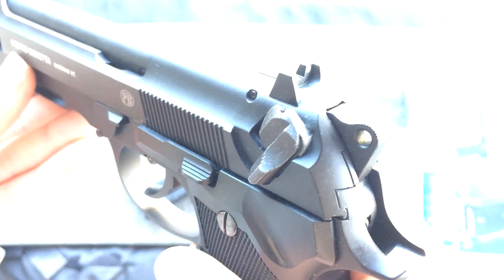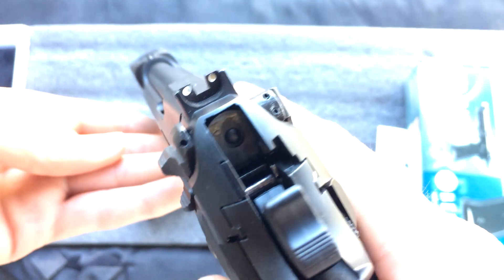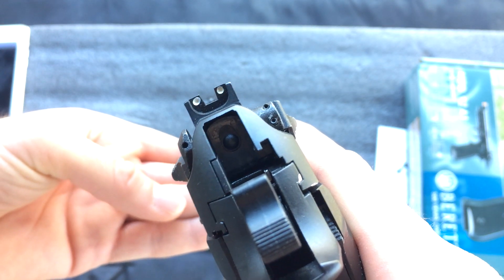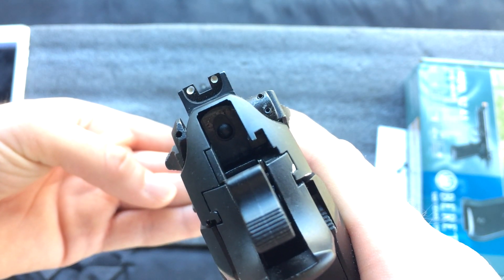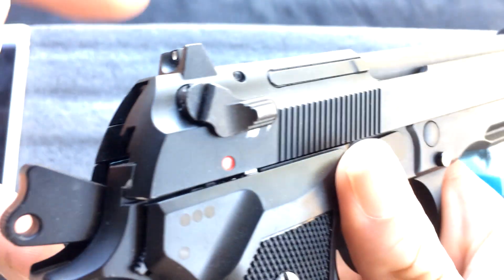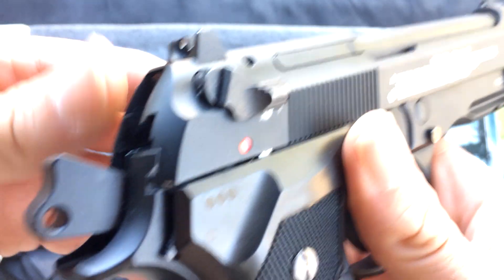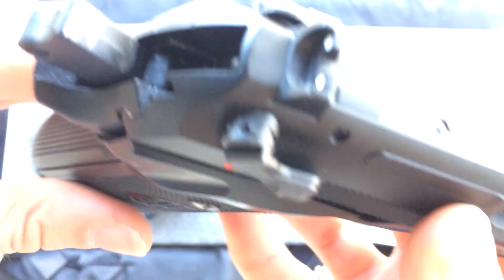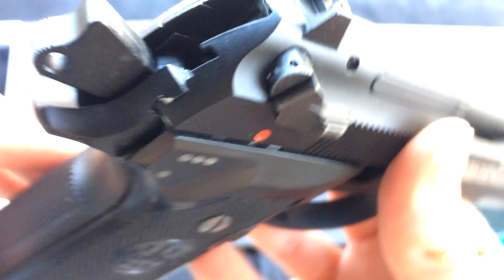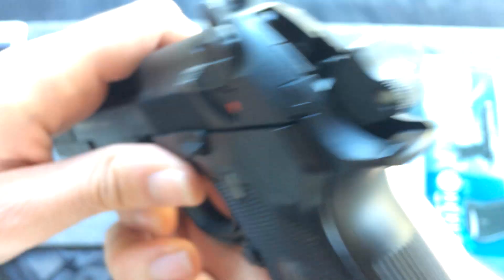The safety will return the trigger to the original position. You can manually cock the hammer as well. You can see the white dot sights — they look beautiful on this gun. Another thing is that a lot of airsoft Berettas, this safety switch likes to break off from a lot of Berettas I've seen on the market. But this one appears to be made of steel, and the construction just looks very, very tough. I can't see this switch breaking.